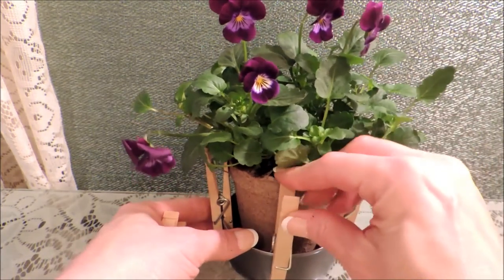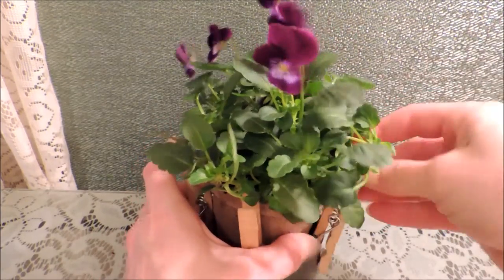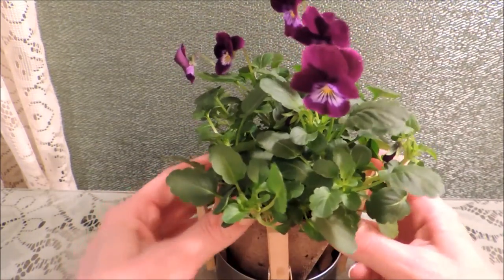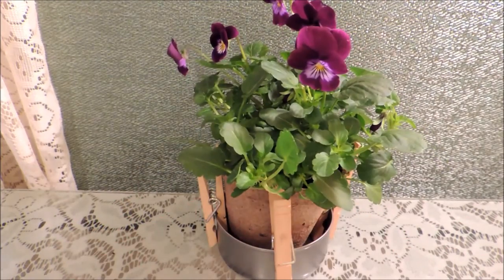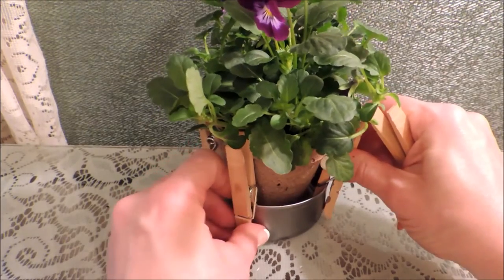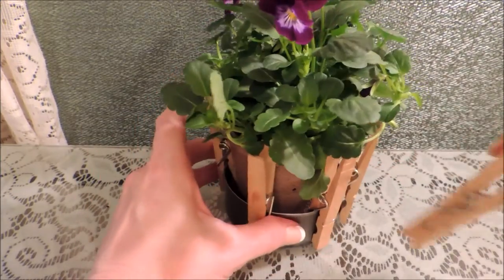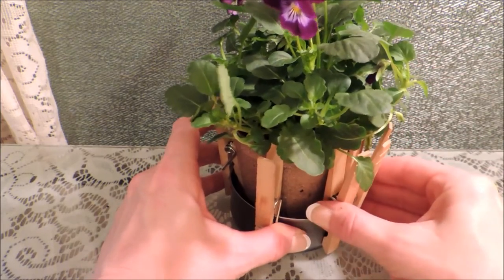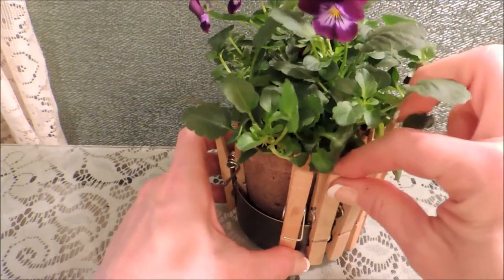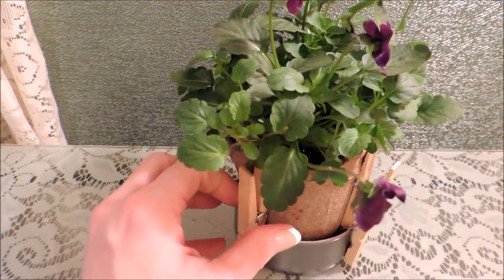Come to the middle, that way we can get it shifted toward the center pretty well before it starts getting really tight — it'll be hard to move it once they're all in there. Now that you've got four going around with a pretty good balance, we're just going to start filling in. It's already getting pretty tight, so I'm going to switch to the opposite side.